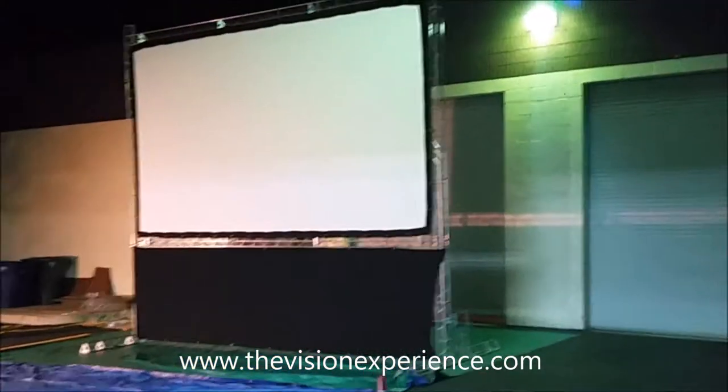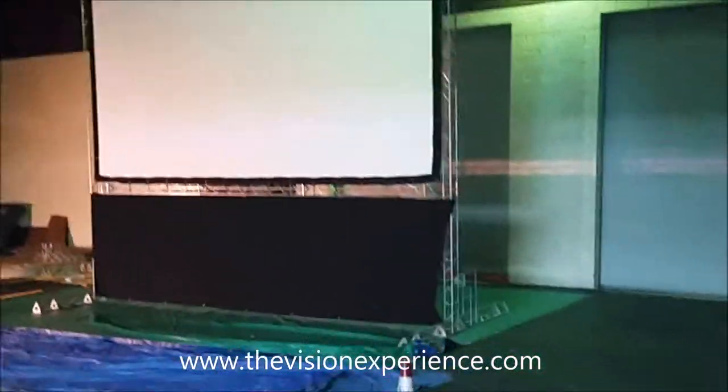This is VXP's Trinity Truss movie screen package. This is our 16 by 9 foot movie screen. As you can see, it comes with a blackout skirt below which places the screen about 5 feet off the ground. You can add additional sections if you want the screen to be higher, or take them out to make it lower to the ground.